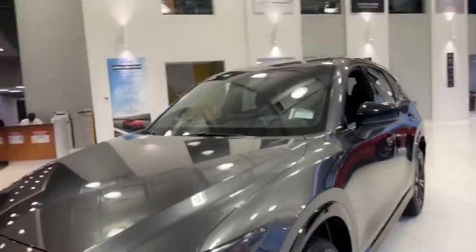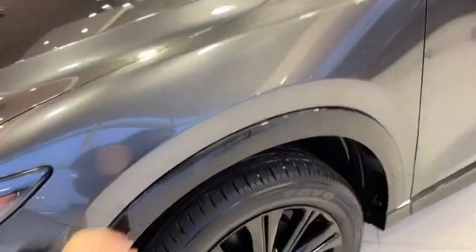Looking over here — very nice car. This one's in our gray metallic. Sorry, I blanked for a second. You still have the high gloss wheel wells.